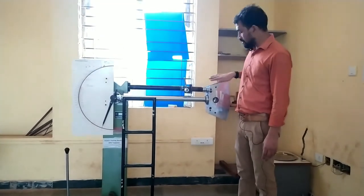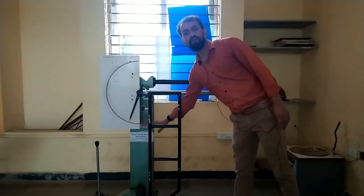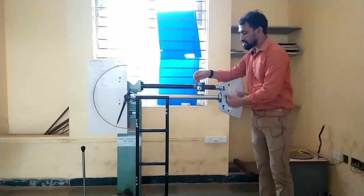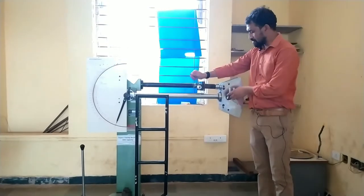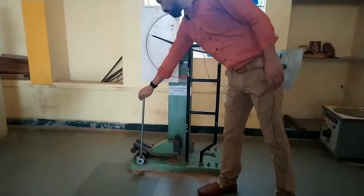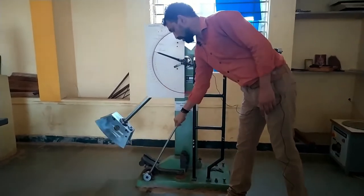In the Izod test, this is the pendulum, which is positioned at 90 degrees with the vertical support. We have a releasing lever here. If we release this lever, the pendulum will swing down and strike. We also have brakes, which allow us to stop the pendulum at a particular position.